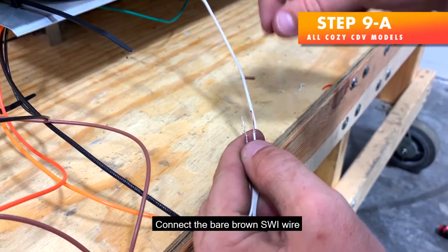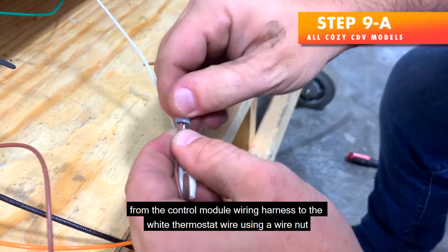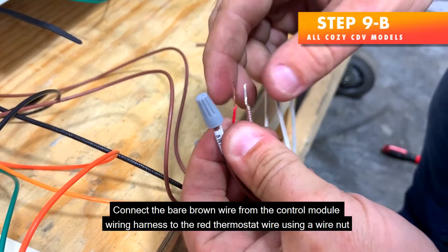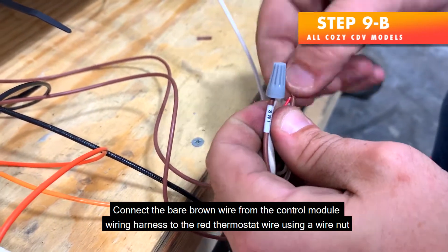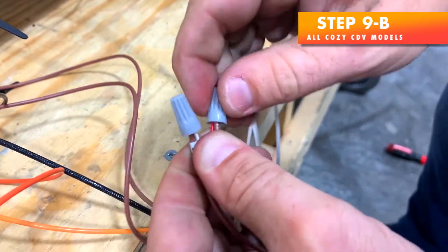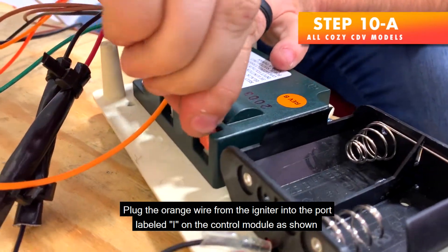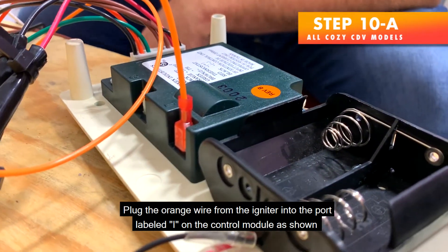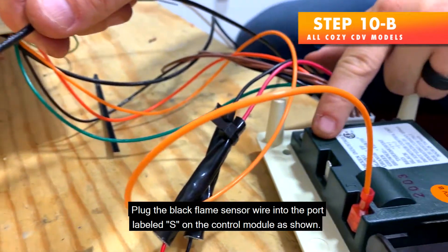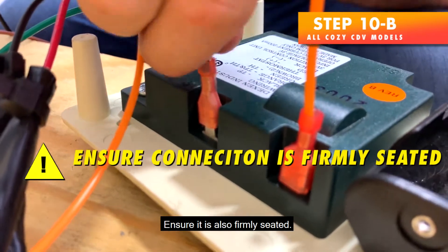Step 9a — Connect the bare brown SWI wire from the control module wiring harness to the white thermostat wire using a wire nut. Step 9b — Connect the bare brown wire from the control module wiring harness to the red thermostat wire using a wire nut. Step 10a — Plug the orange wire from the igniter into the port labeled I on the control module as shown. Ensure it is firmly seated. Step 10b — Plug the black flame sensor wire into the port labeled S on the control module as shown. Ensure it is also firmly seated.